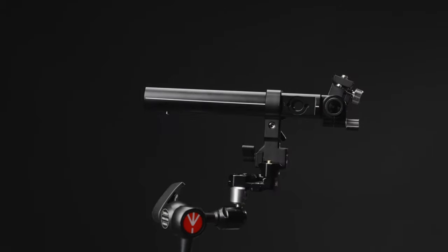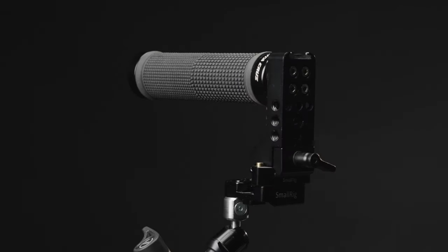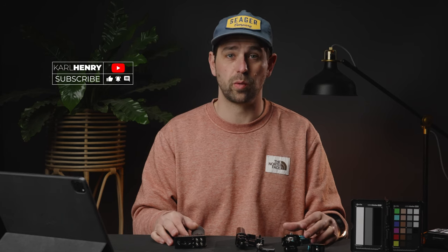Hey guys, Carl here. Hope you're doing well. Today we're gonna be talking about Condor Blue, Bright Tangerine, SmallRig, and Wooden Camera accessories for your camera and how you get what you pay for in a lot of ways.